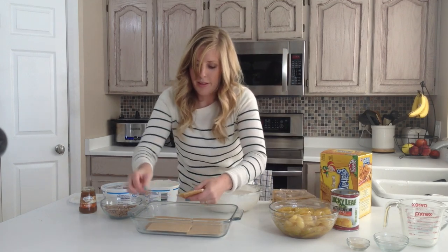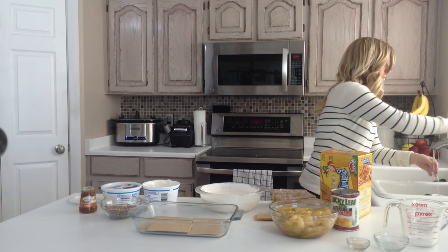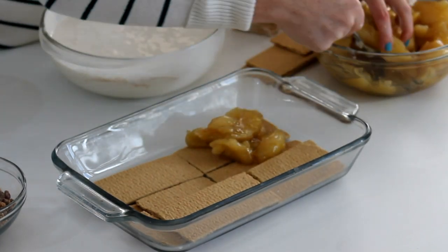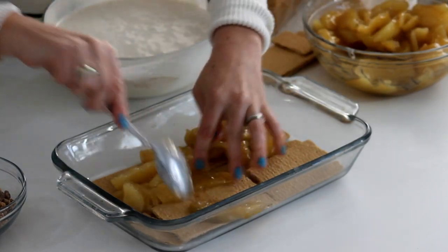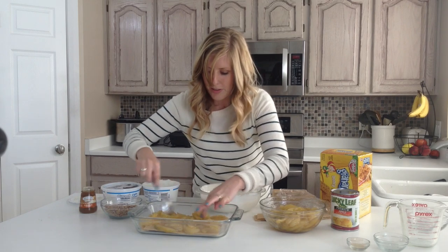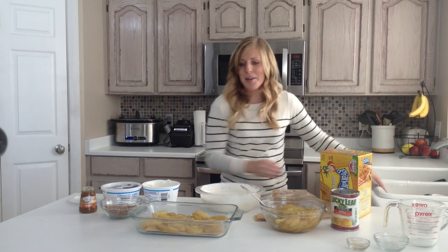It's okay if you overlap — you won't even be able to tell after a little while. So we have one layer down. Take about a third of your apple filling and put it right onto your graham crackers. It doesn't have to be too pretty, but as long as it kind of pretty much covers the graham crackers, you're good.